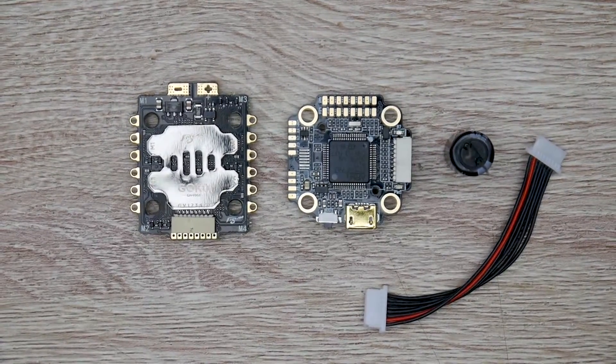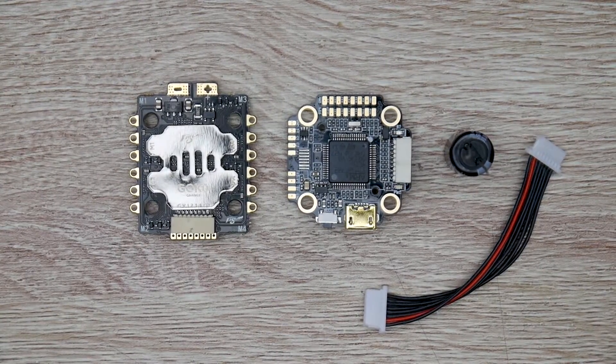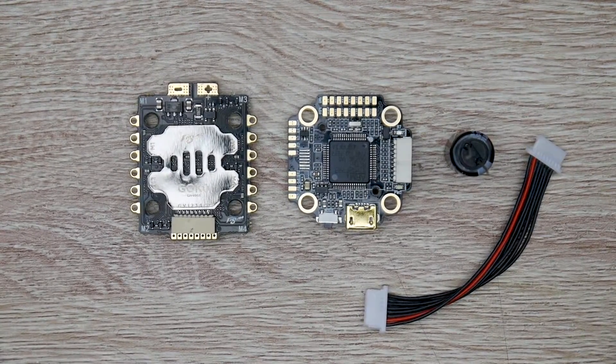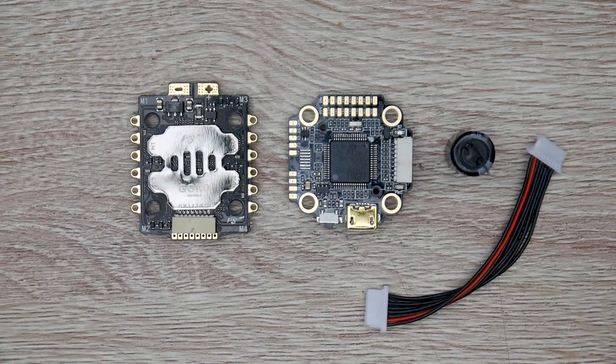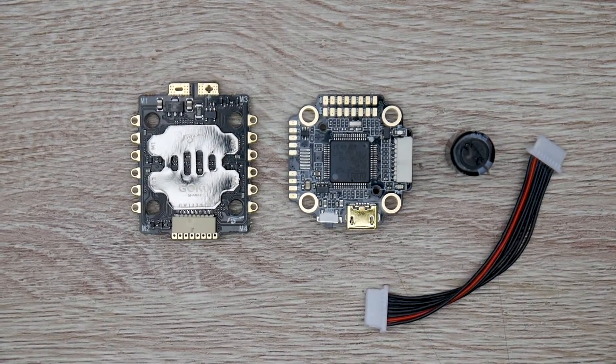Today's video we're going to be taking a look at the all-new stack from Flyvo. This is called the Goku stack — it's basically a 20 by 20 F7 stack, dual gyros, 9 volt regulator, 40 amp ESCs rated up to 6S, and it's BLHeli32, which is pretty insane. This is the top spec of any 20 by 20 setup you could possibly want; it has just about everything.